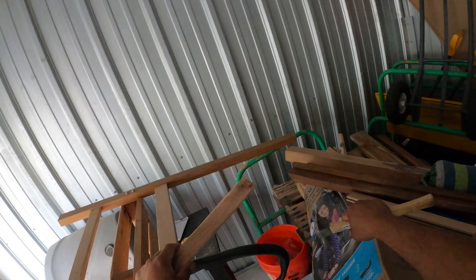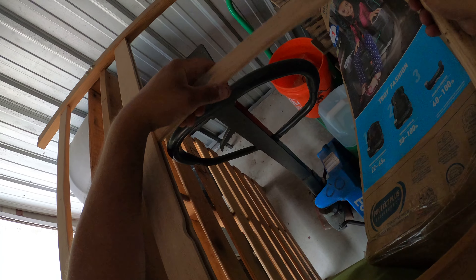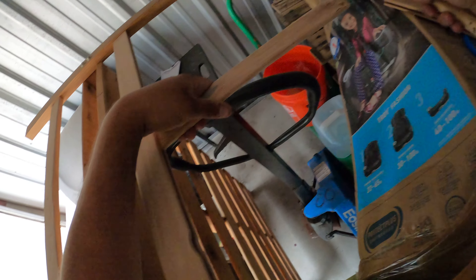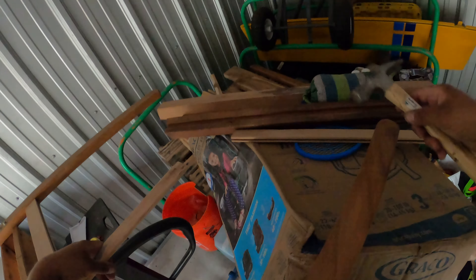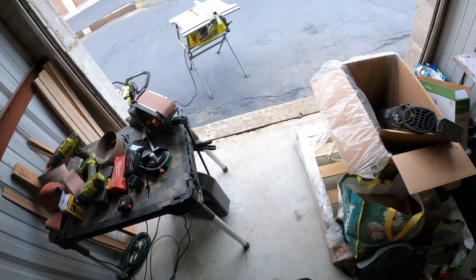I made a second one, and the problem is, like I said, nothing is straight. I didn't realize that these legs bowed a little bit.